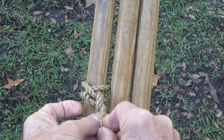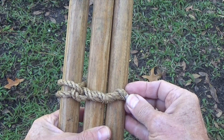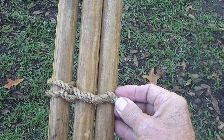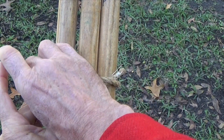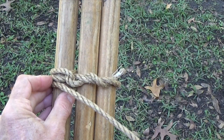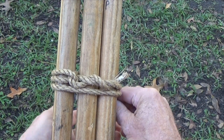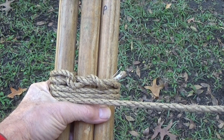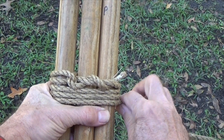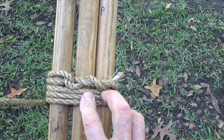As an additional measure, wrap the short tail around the long end of the rope. Next, take 6 to 8 wrapping turns around all 3 poles. How stiff the tripod legs will be when they're separated depends on the number and the tightness of these wrapping turns.